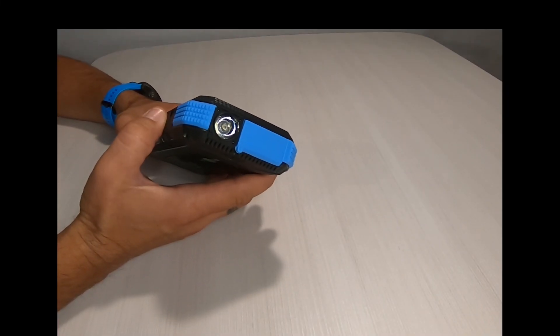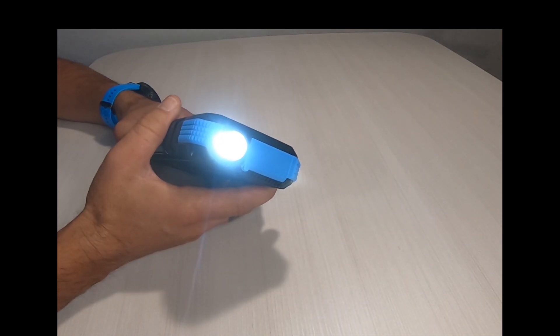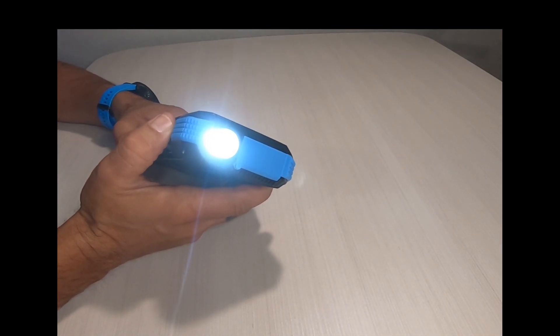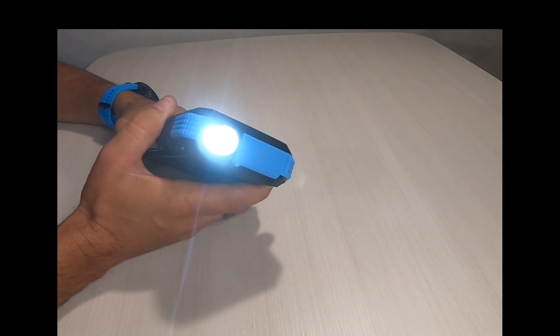To operate the light, simply hold down the power button for three seconds until the light comes on. To switch to a warning mode, press the button one more time. The light begins to flash slowly.